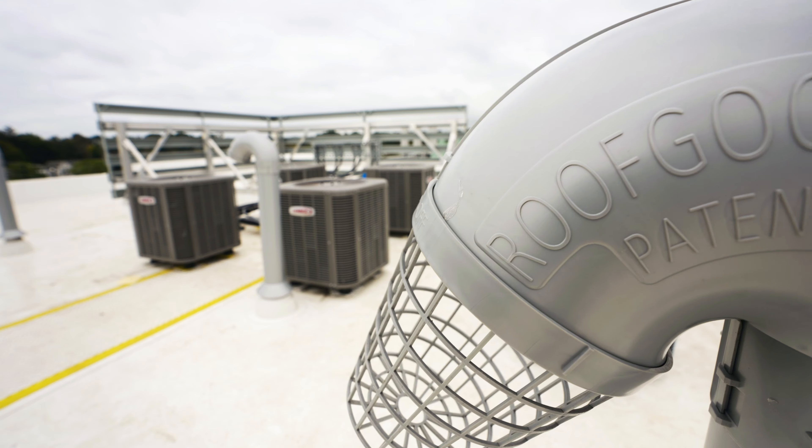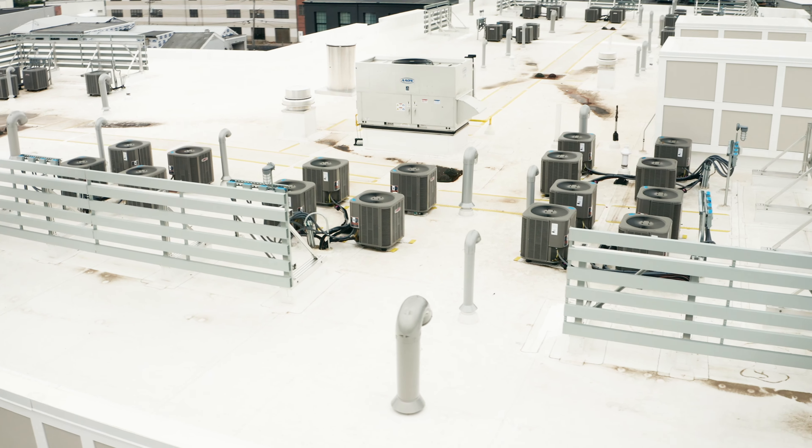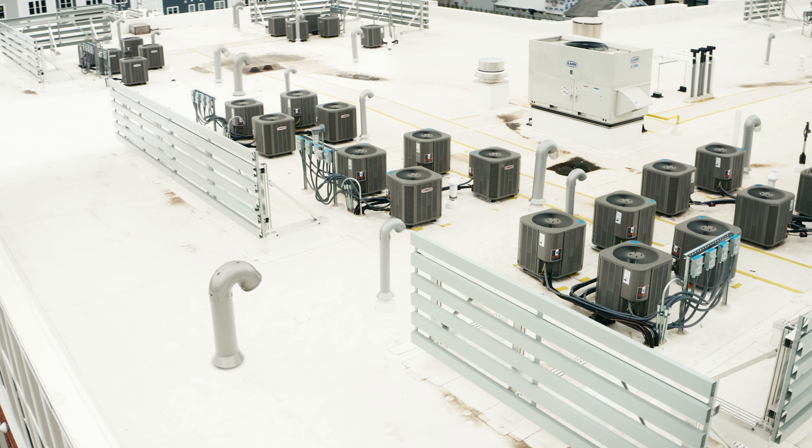We put the vents in so that they could exhaust the bathrooms, the dryers, and the kitchen fans. The tin knockers usually end up doing most of that work.